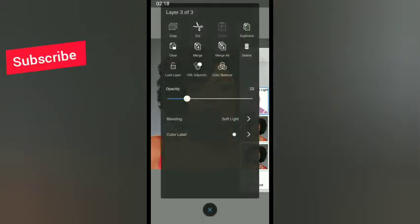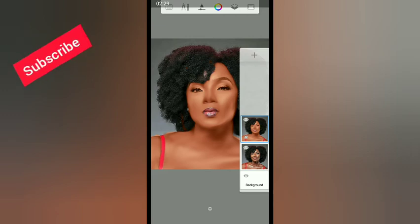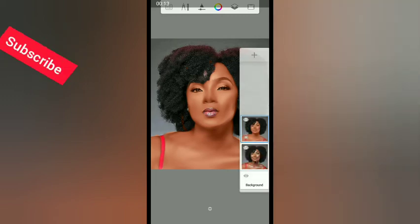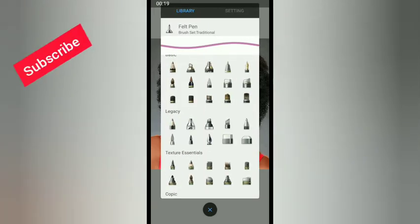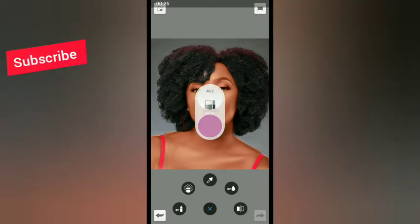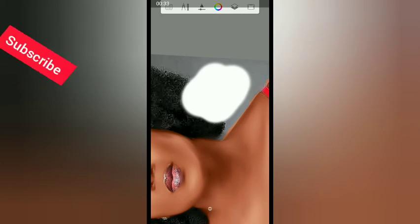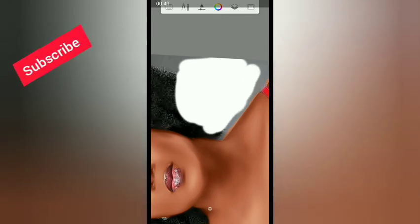Now we need to clean the background and remove the hair. Select the eraser — use the hard eraser. Increase its size and remove all the unwanted background. Then use the eraser to remove all the hair as well.